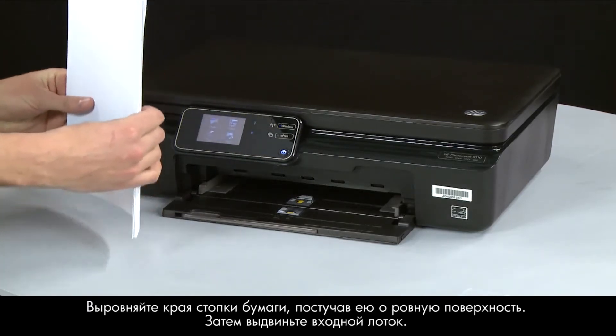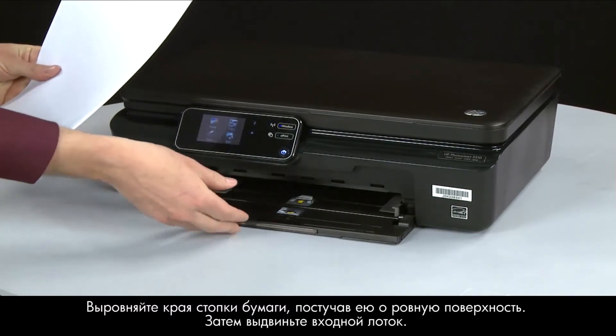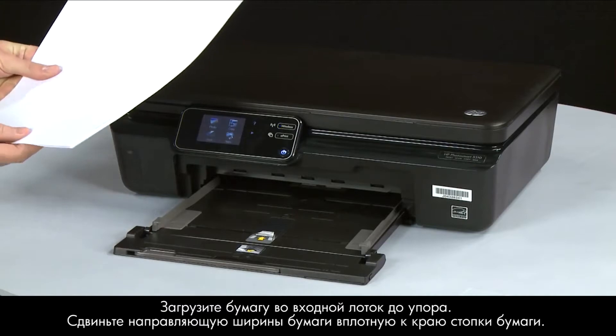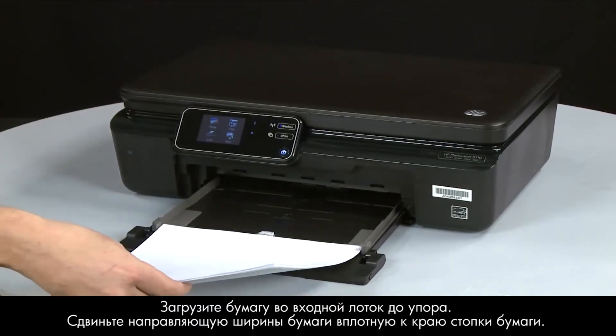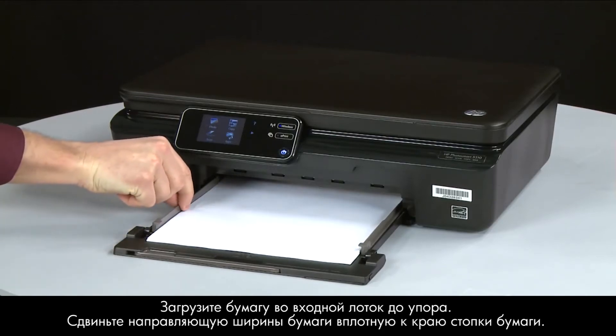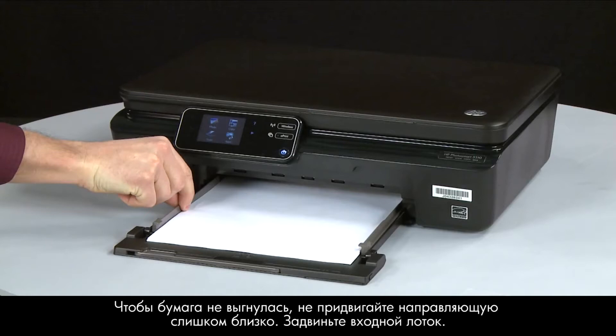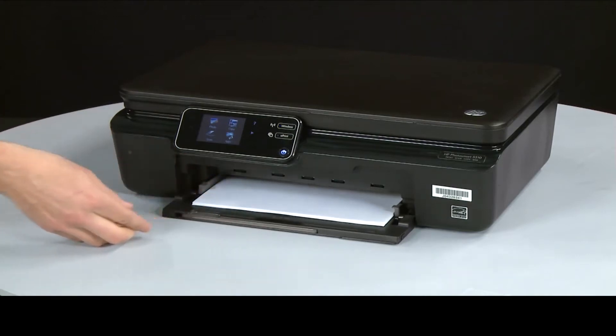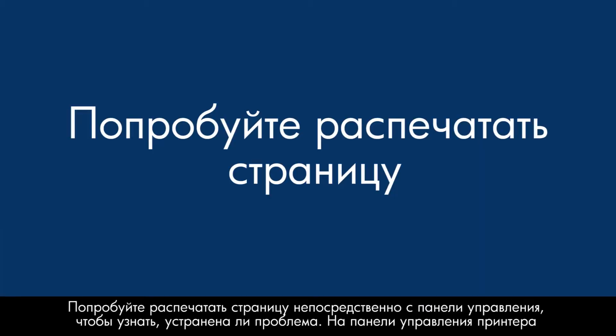Align a stack of paper by tapping it on a flat surface, then slide out the input tray. Load paper into the input tray until it stops. Slide the paper width guide inward until it stops at the edge of the paper — do not push the guide in so tightly that it starts to bend the paper. Slide in the input tray. Try printing a page directly from the printer's control panel to see if the issue is resolved.